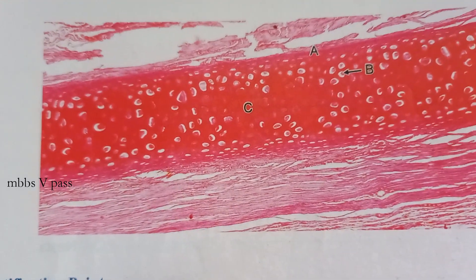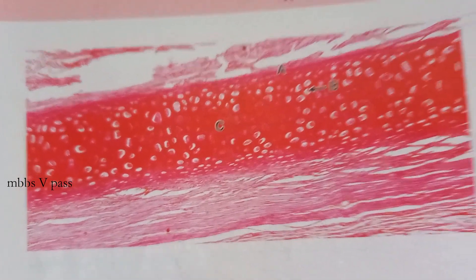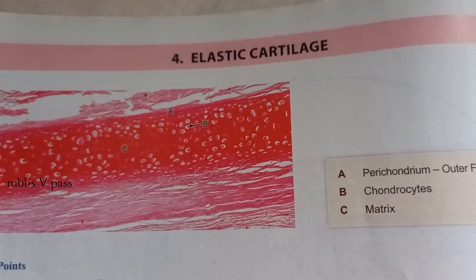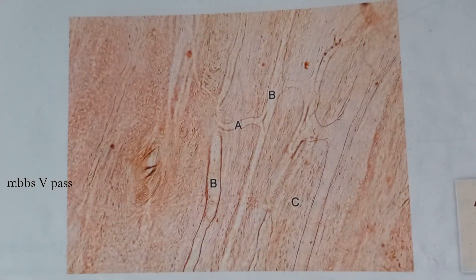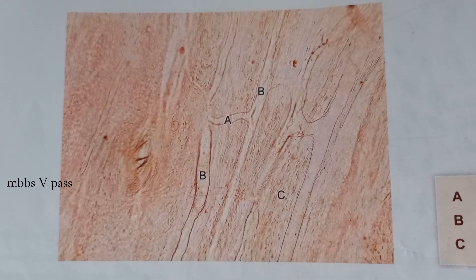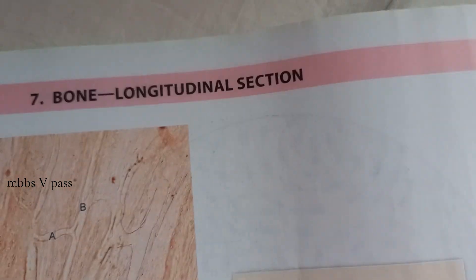Can you guess what this is? It's a type of cartilage — this is elastic cartilage. You can see the perichondrium, chondrocytes, and matrix. What is this next one? This is pretty easy — you can see the Haversian canal. It's not very pink with eosinophil hematoxylin staining, but yes, it is bone.